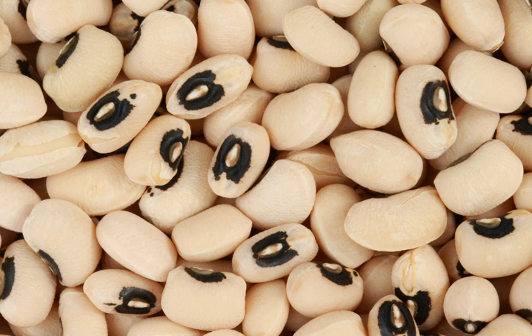In the American South there are countless varieties, many of them heirloom, that vary in size from the small lady peas to very large ones, as may be seen in the state and municipal farmers' markets. The color of the eye may be black, brown, red, pink, or green. All the peas are green when freshly shelled and brown or buff when dried.